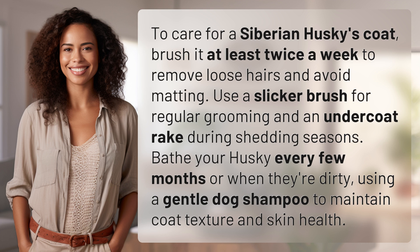Use an undercoat rake during shedding seasons. Bathe your husky every few months or when they're dirty, using a gentle dog shampoo to maintain coat texture and skin health.